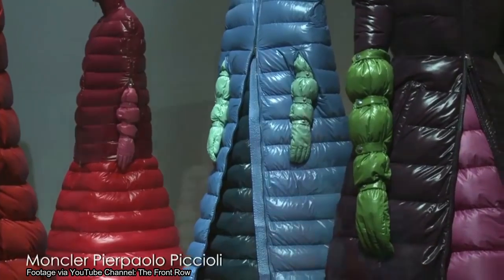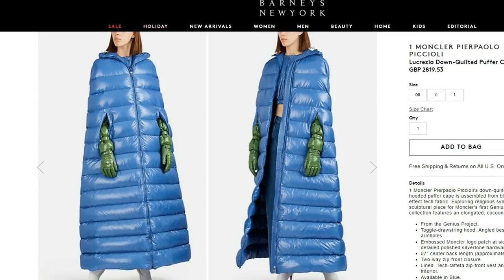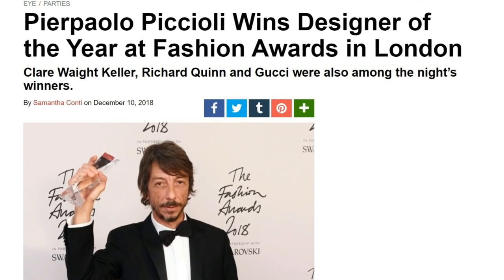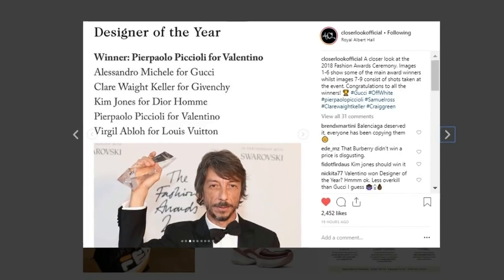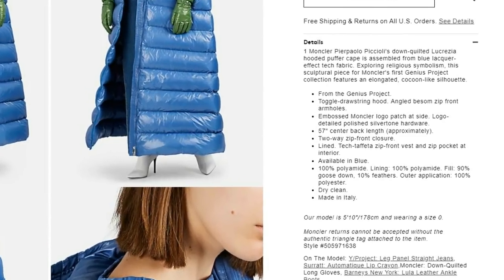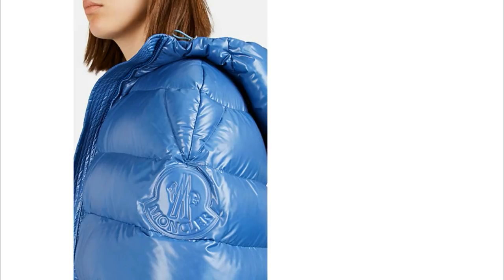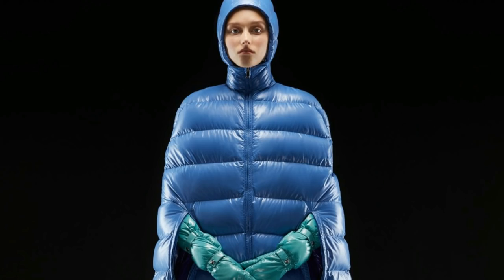Let's first take a closer look at the actual jacket. It's known as the Lucrezia Down Quilted Puffer Cape, designed by Pier Paolo Piccioli — who actually won an award at the Fashion Awards 2018 a couple of days ago. Moving on to its features: it has a toggle drawstring hood, which Moncler has on quite a lot of their jackets, and a big Moncler logo patch on the side, along with their usual two-way zip closure.